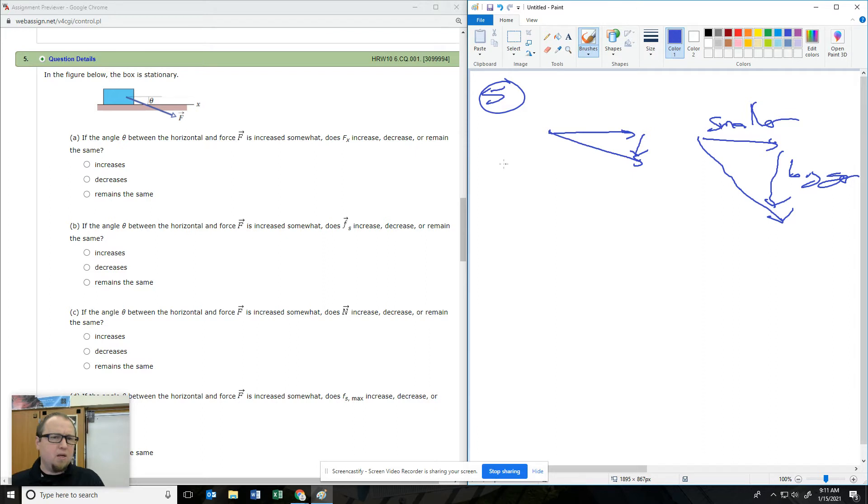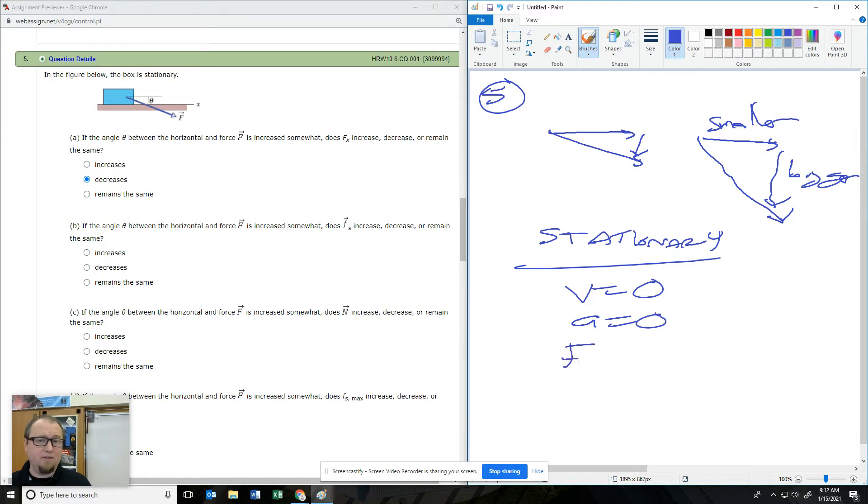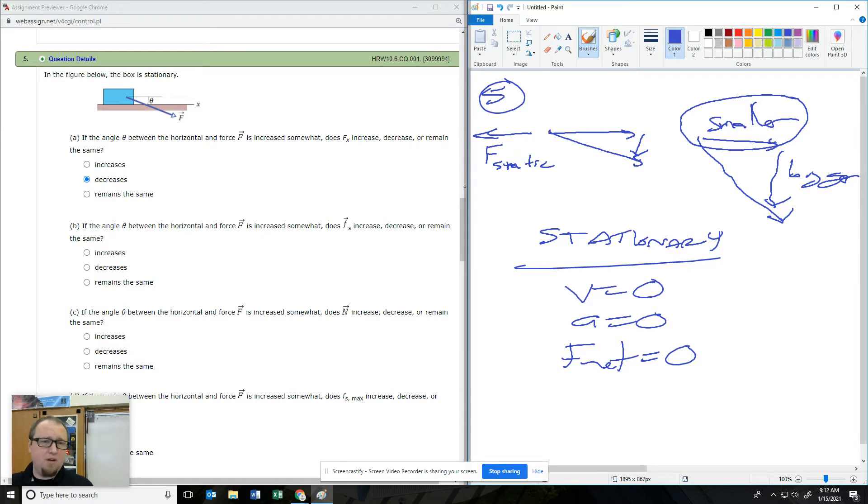So in this problem, if the angle gets bigger, F of X gets smaller. If the angle between the horizontal force increases somewhat, does friction increase, decrease, or remain the same? The box is stationary — velocity of zero, acceleration of zero — so F net is zero. That means the forward force equals the friction. This is static friction.